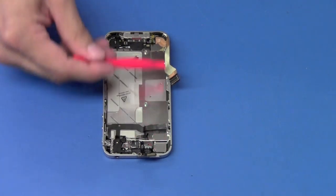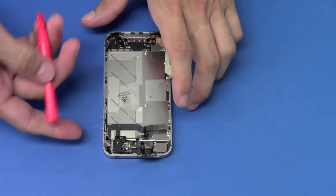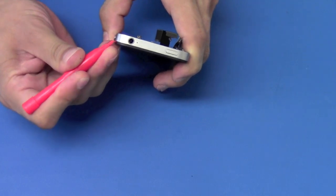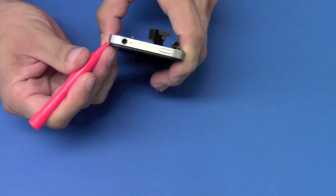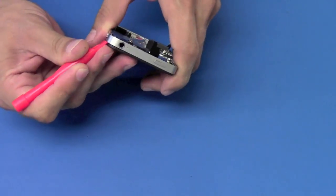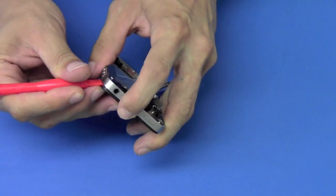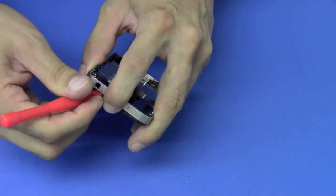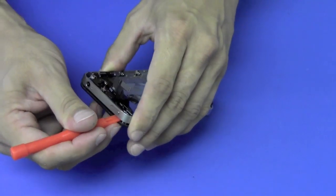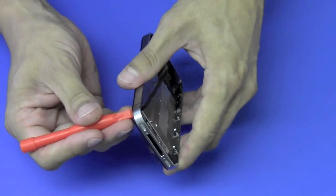After loosening the six screws on the side and removing the four corner screws, we're going to begin to remove the LCD. We'll take our pry tool and start in the corner here. If your screen isn't already broken, you have to be very careful when lifting the screen out. We'll start in one corner, then move to this corner over here.